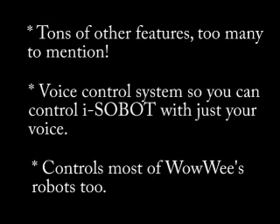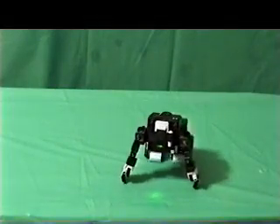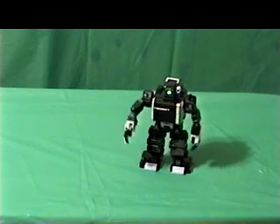Check the RoboDance website for a bunch of videos that show its voice control system. As you can see, RoboDance 4 is a great way to get a ton more fun out of your Isobot robot, and also greatly reduces the time and complexity in learning how to use it.